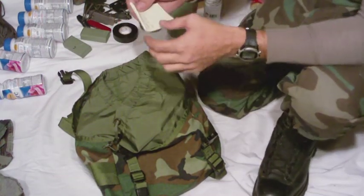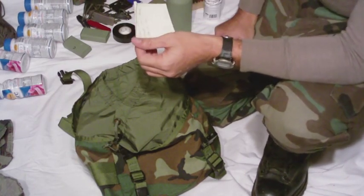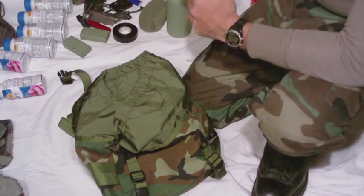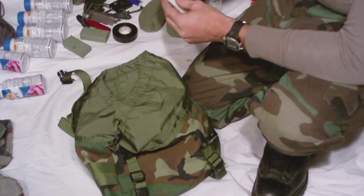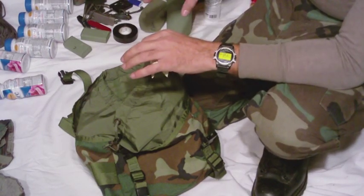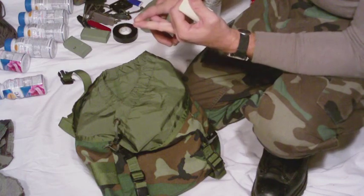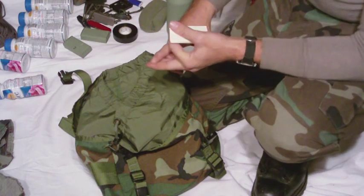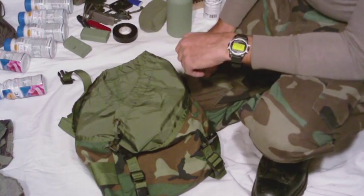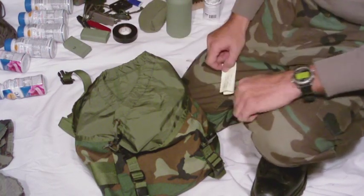A couple other things you can put in there: snare wire, which I don't have in there currently, and a straight razor for shaving along with a strop to keep that razor sharp. That's pretty much what I have in my bag — subject to change. The total weight of my LBV with all this stuff, including water in the canteens, is 32 pounds. If you have any comments or questions, go ahead and post below. If you're interested in seeing more videos as I move along, go ahead and subscribe. Appreciate it, thanks for watching, take care guys.